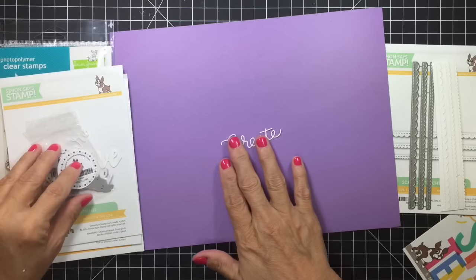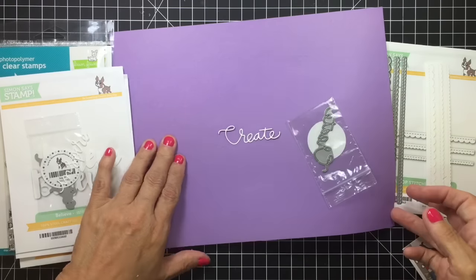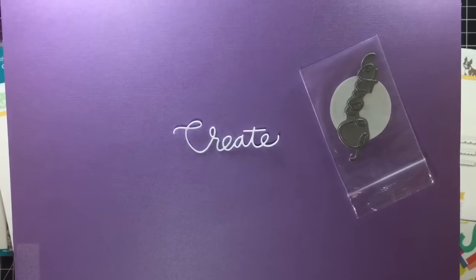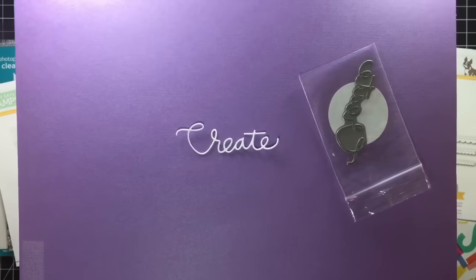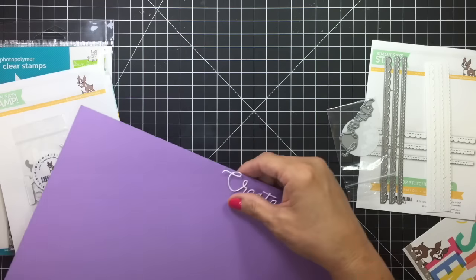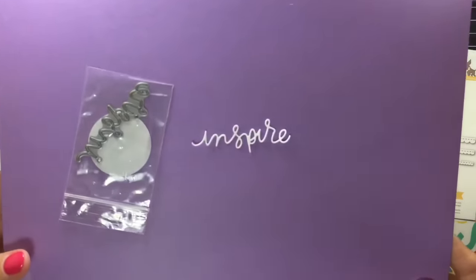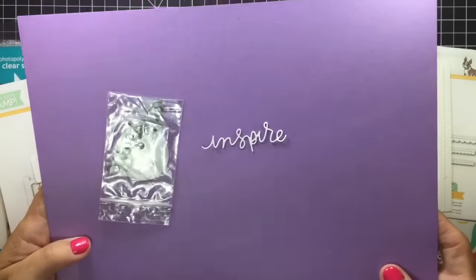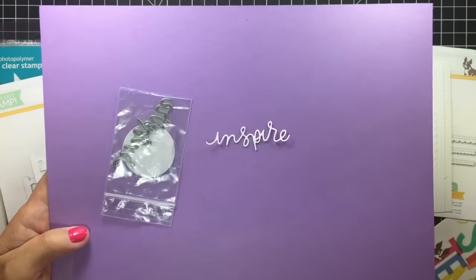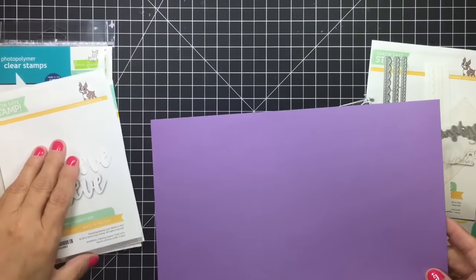And then I picked up some of their dies. I got the word 'Create' — super cute. It's kind of small and dainty and I love that about it. Very, very easy to cut out and super inexpensive — I think it was like $2.99 or something. And then 'Inspire' — the eye is still stuck in the die, but it has the little dot for the eye. So, Inspire — super pretty.